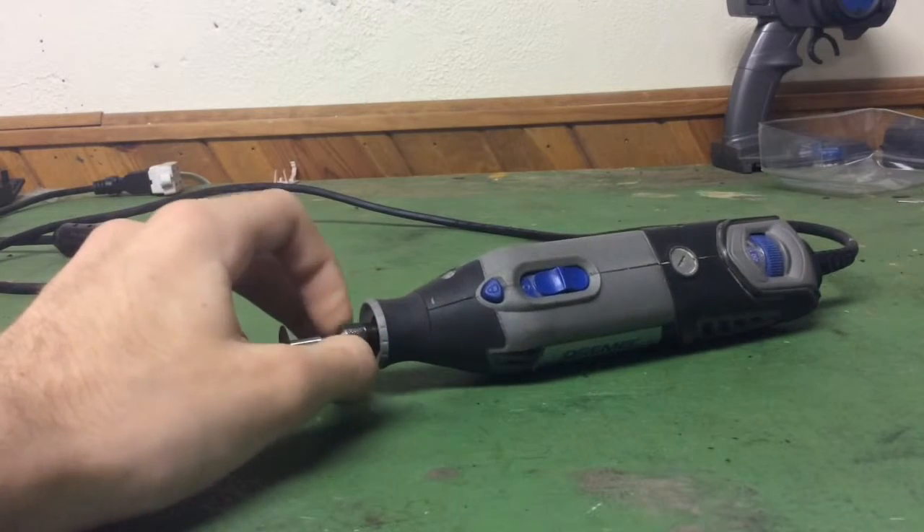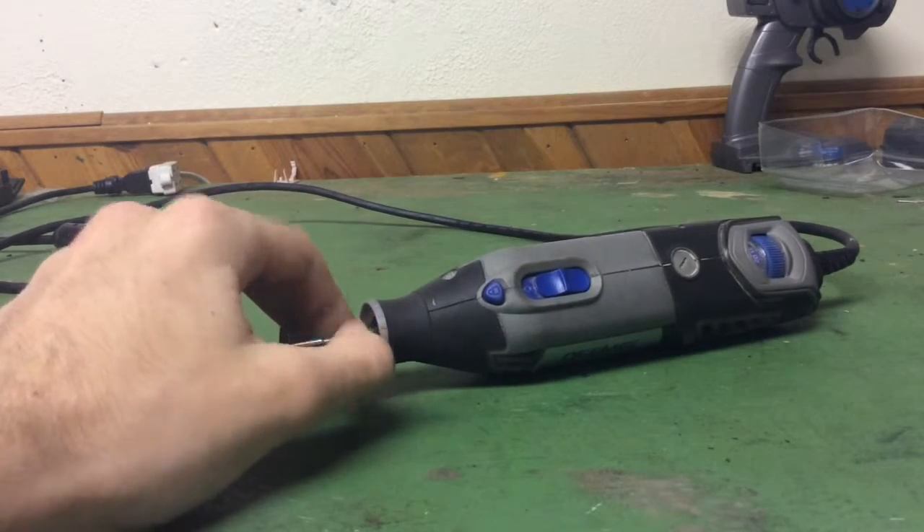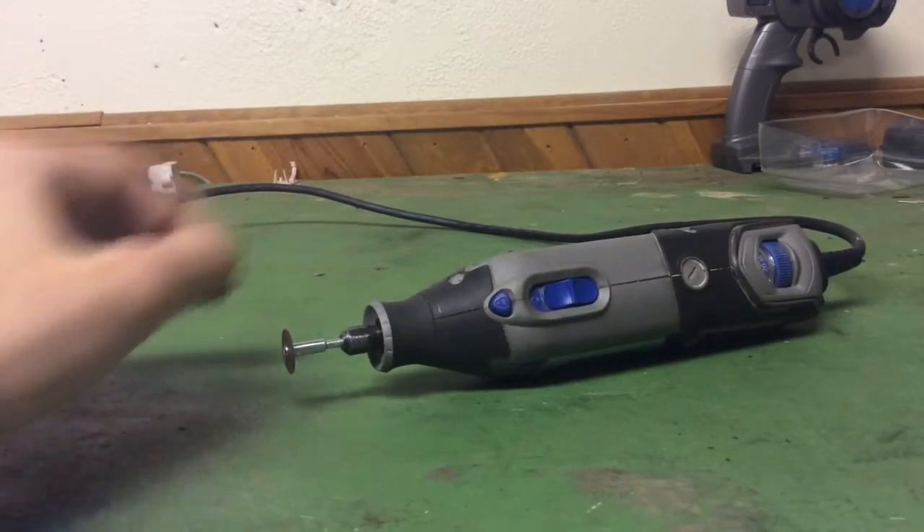You can also put drill bits in this thing. It only goes in one direction — I think counterclockwise when you're facing it forward — so you can put drill bits in here. It's essentially a one-way drill.